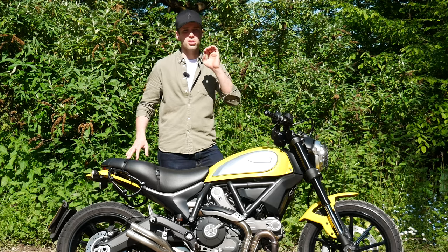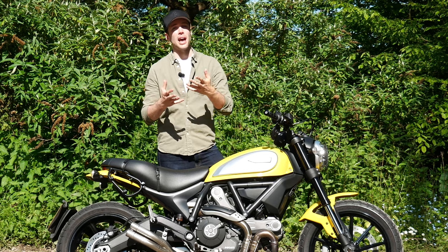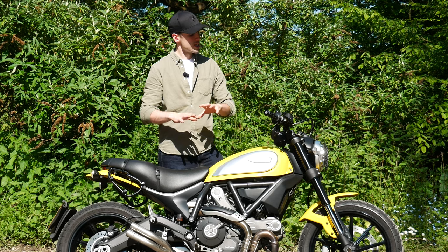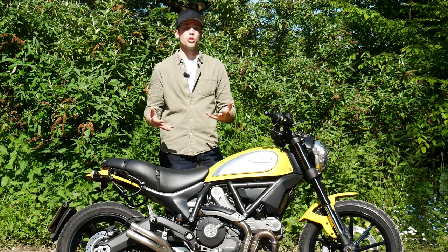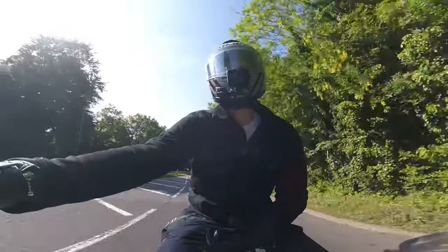Realistically, it's going to be most enjoyable on some really tight, complex B roads where it is so nimble, so agile, and so old school that it just becomes charming.